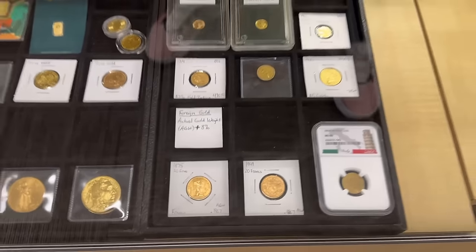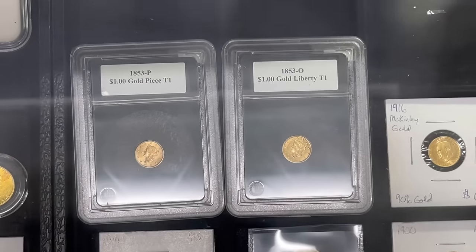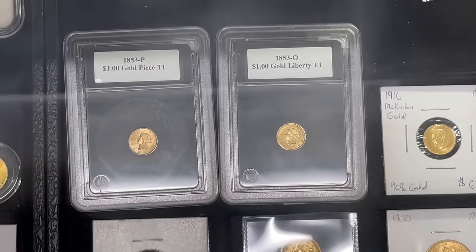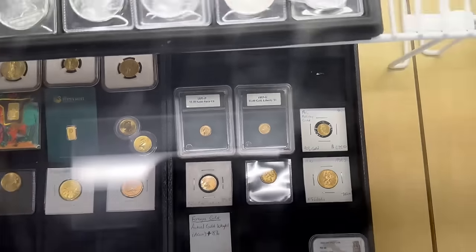I also picked up some new one-dollar gold coins — Type 1, 1853 Philadelphia and 1853 New Orleans — both in pretty decent shape. I bought those across the counter just the other day.